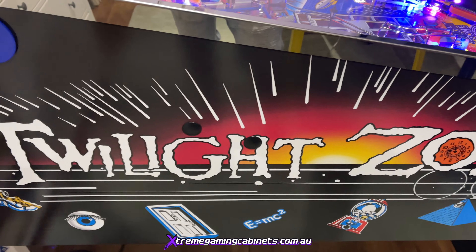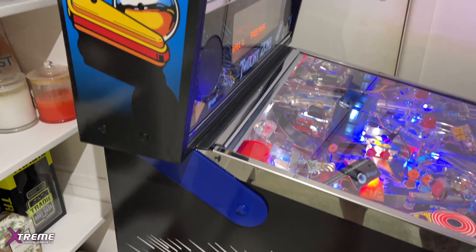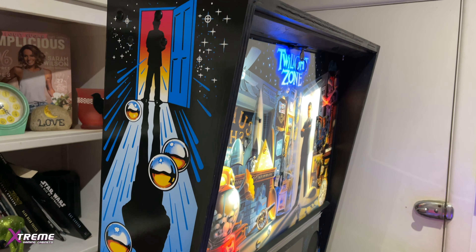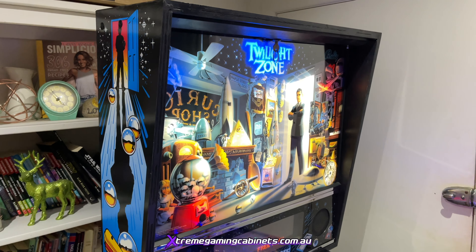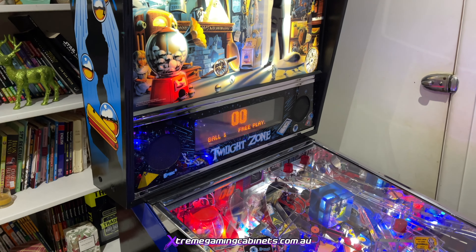Absolute mint condition. The Twilight Zone is pretty much, if you look up any pinball ranking, one of the best pinball machines in the world. It's in the top 10 everywhere. In fact, this morning we looked it up and it's ranked number one - right up there at the very top of the most popular pinballs ever built.